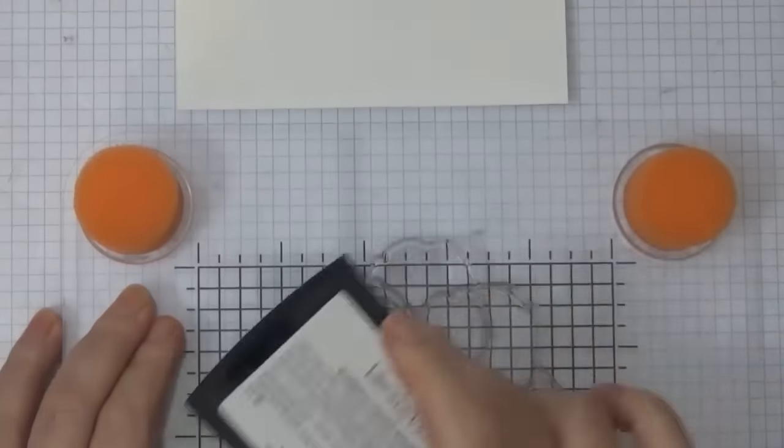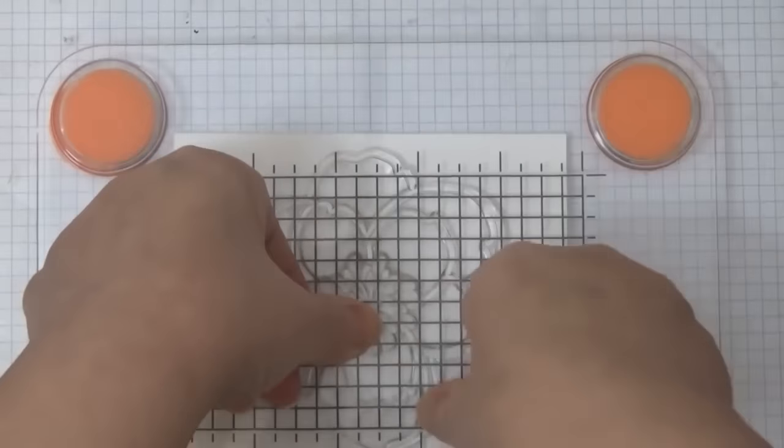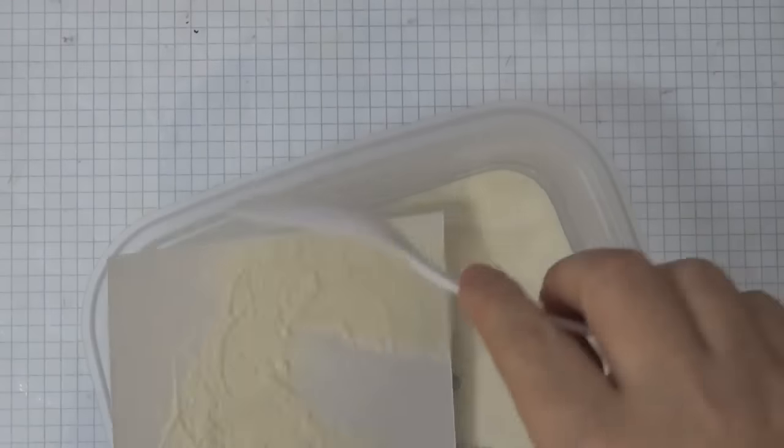Now I'm going to be doing a voiceover for this because I do want to fast forward it. It did take me about an hour to color this and I don't think you want to sit here and watch me color for an hour. I prepped this watercolor card stock using the powder tool and now I'm embossing it using white embossing powder.